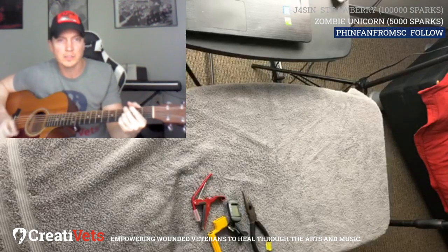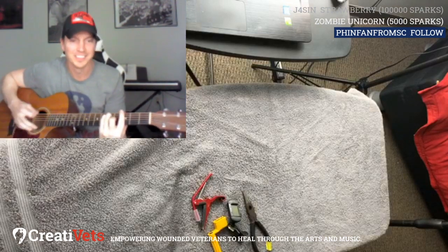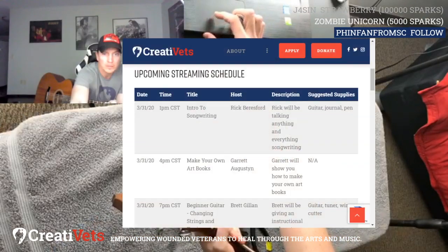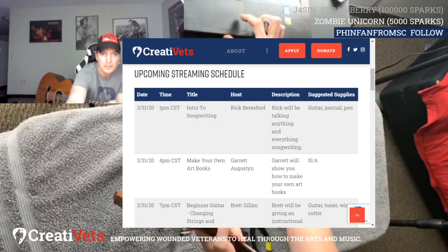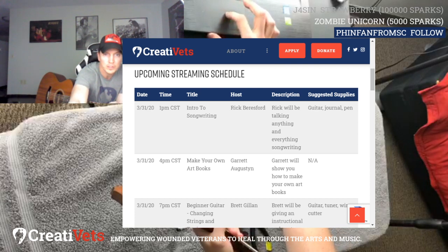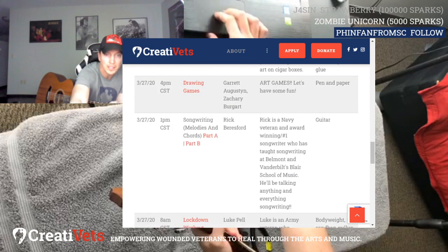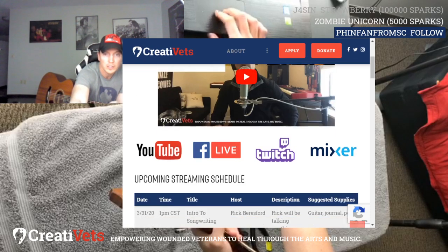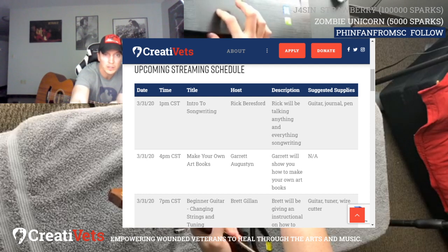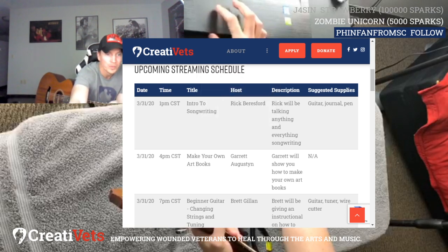Welcome to the CreatiVets streaming channel, wherever you're at — Twitch, Mixer, YouTube, Facebook, we're everywhere. We have a ton of upcoming content. Check out our website, creativets.org/live. Rick did a stream earlier on songwriting, Garrett just did one on art — making your own art books. We've got a bunch of stuff scheduled the rest of the week, and that's where you'll always see the full schedule and past episodes.